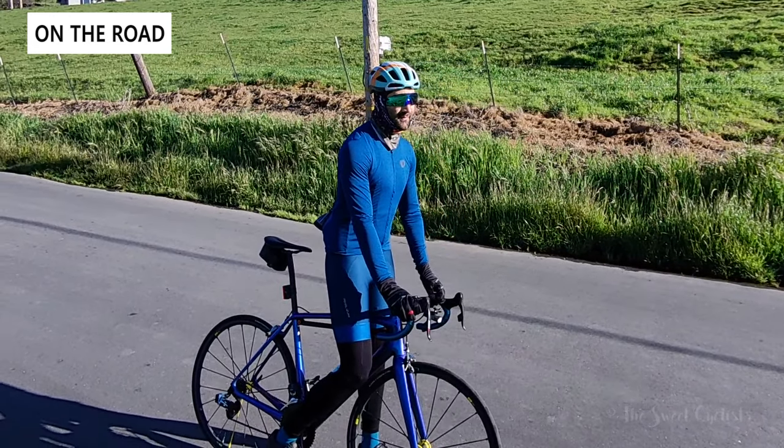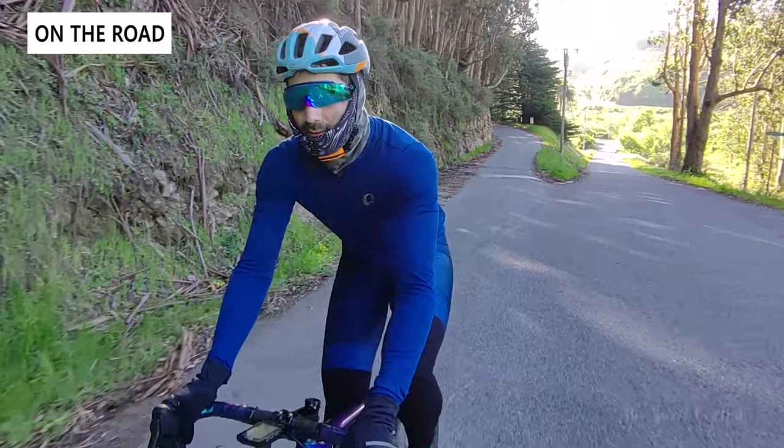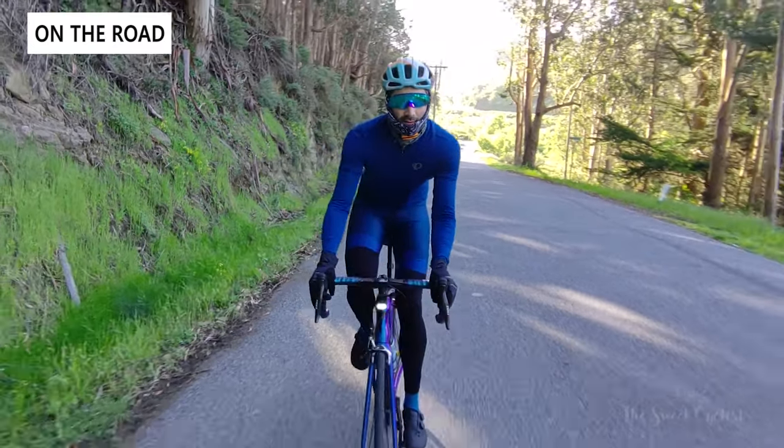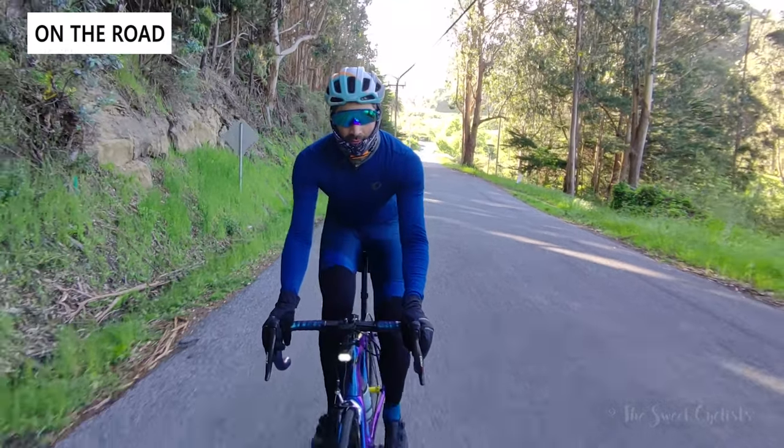The red pull tab is also visible and adds a little pop of color. We found it to be a somewhat frivolous feature — when taking off the gloves you tend to just pull them off normally and don't really use the pull tab — but it's a nice aesthetic touch.